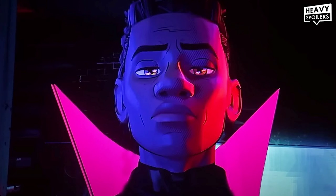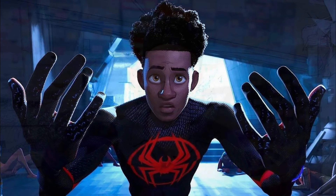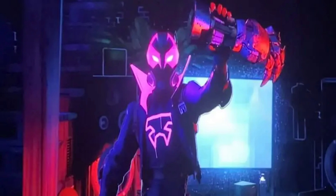This shoe obviously has ties to the shoe that the Earth 42 version of Miles Morales is wearing at the end of the movie. In that universe, because the radioactive spider from Earth 42 bit the Miles Morales that we know and love — who then became Spider-Man — the original Miles Morales from Earth 42 didn't end up being bitten by a spider. He took a different path, a path of crime, and became the Prowler. That explains the look and colorway for this shoe.